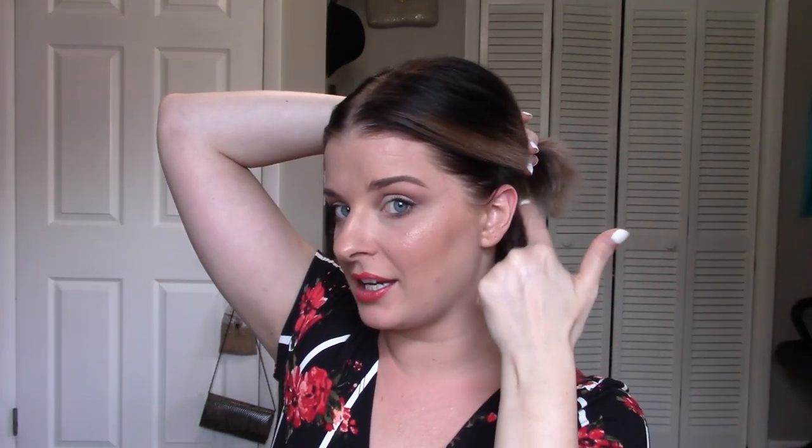My hair is totally dry now, so I'm just going to brush it out and then part it in the center. I prefer a center part with my short hair — sometimes I'll do a side part depending on my mood, but today I definitely want center. Then we're going to start flat ironing. First, I pop up the top portion, leaving from the middle of my ear down.